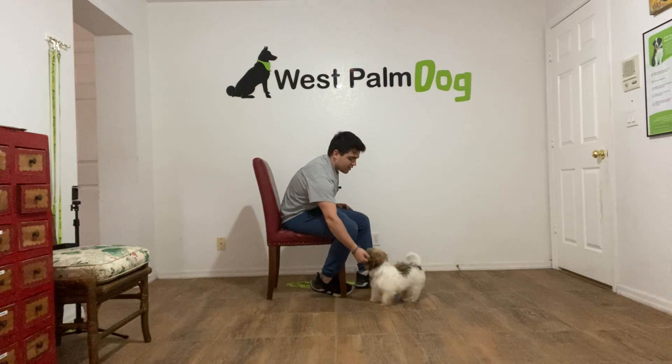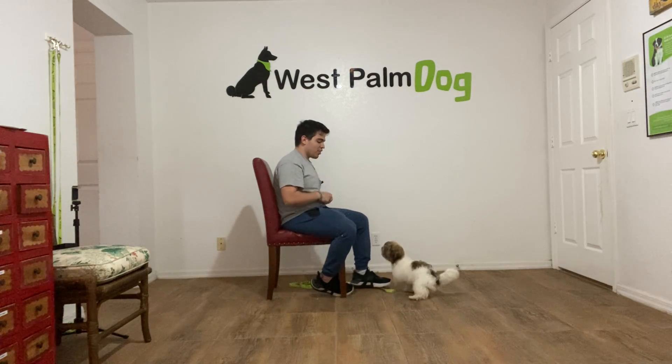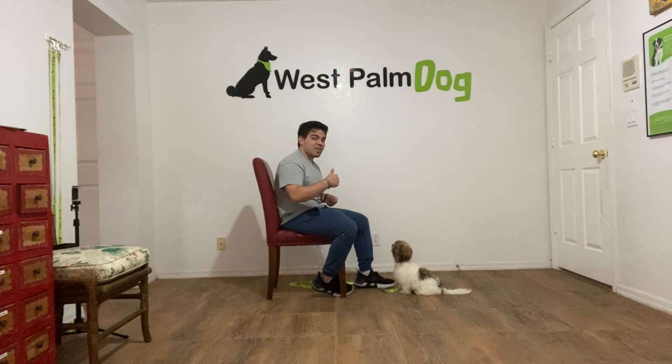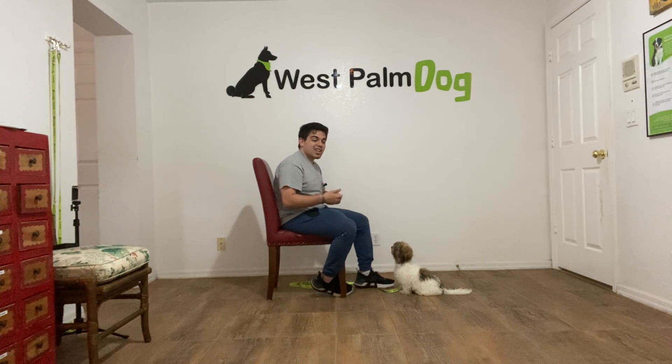Charlie, leave it. Yes! Yes! With this one, this repetition, it was a little bit hard for her because she didn't sniff or lick my hand — she was looking at my hand, then at me, then my hand, then at me. And that's what I like. We want her, when you say leave it, to look at us instead of the distraction.